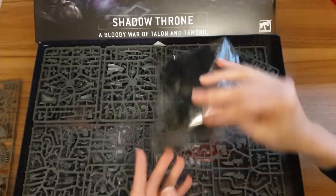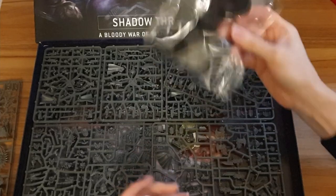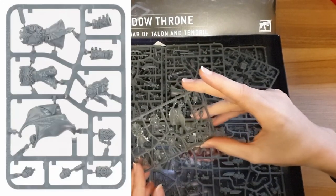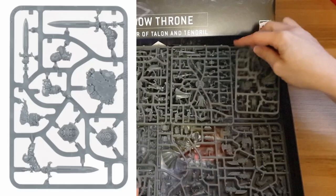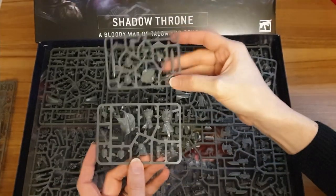We have the usual bases — lots of them in there. Pretty big ones for the Custodes and probably the Patriarch, and small ones for the others. And this is my main reason for buying the box.